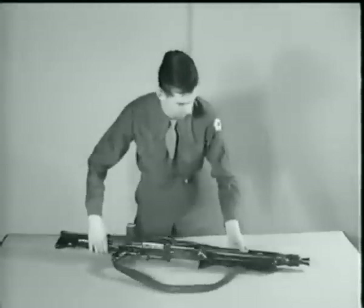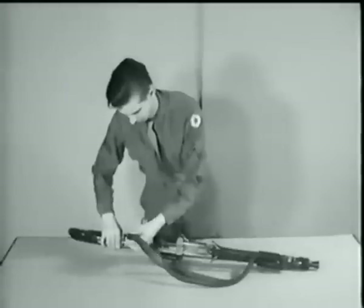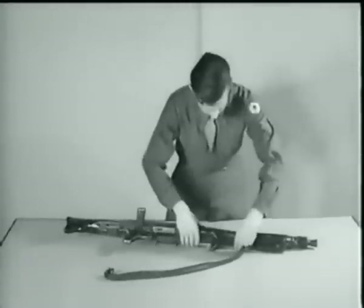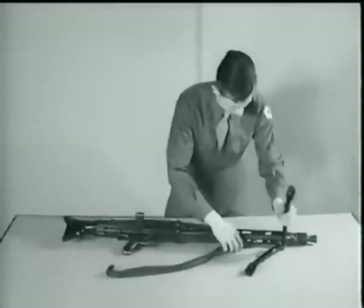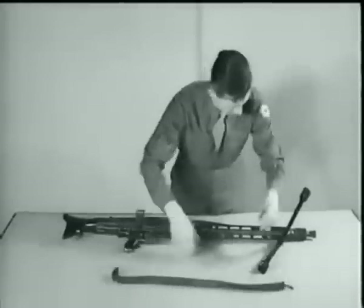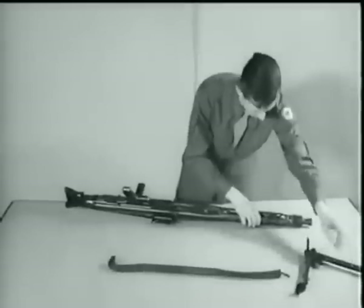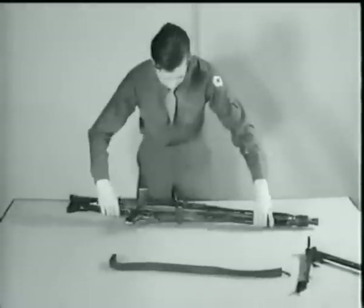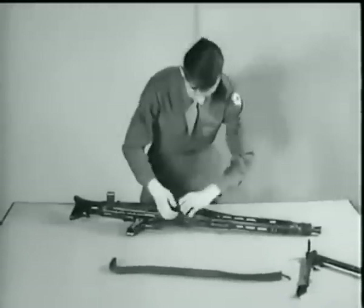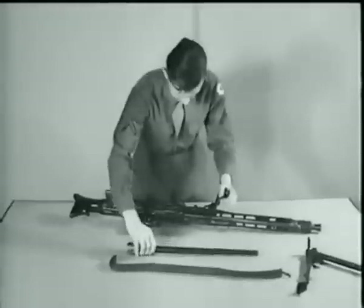Disassembly is the same as the MG 34: the lower part of the sling is removed, and the bipod is separated from the barrel jacket. To change the barrel, a barrel change lever hinged on the right side of the barrel jacket is provided. The lever swings out, bringing the barrel with it. Slide the barrel to the rear and remove.